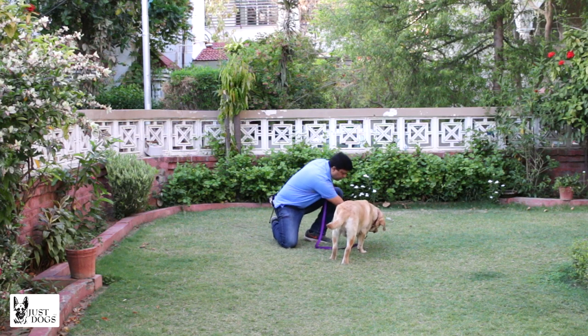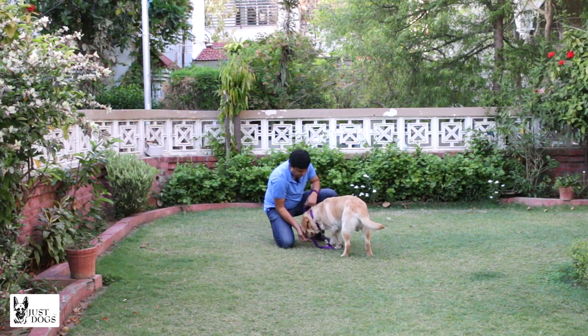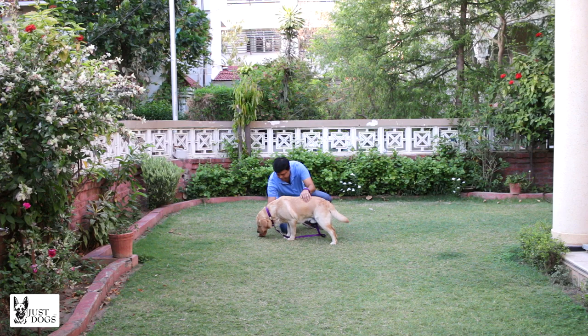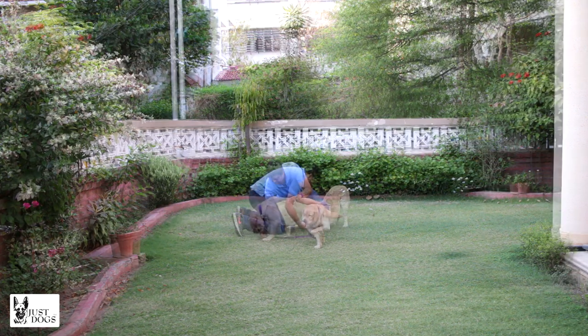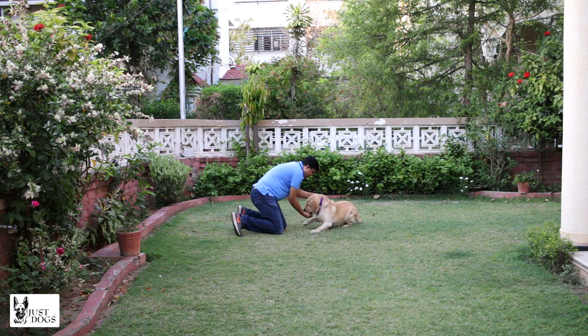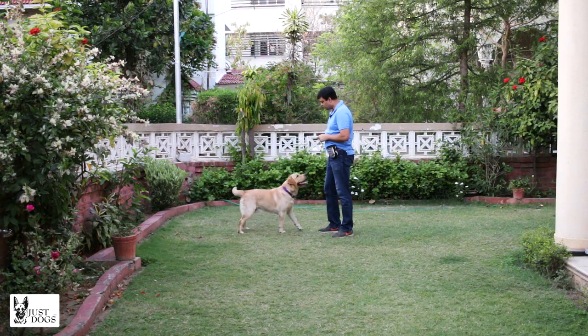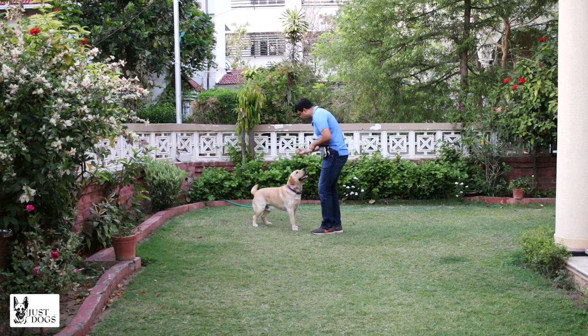He will go down after a few tries. When he goes down, keep throwing the treats between his legs. From the down command, avoid releasing him from far — get into the habit of releasing him when you come back to him. This will condition the dog to stay in the down position for longer. Now since he is not very comfortable doing the direct down, let us make him sit first.